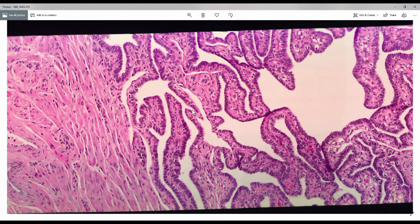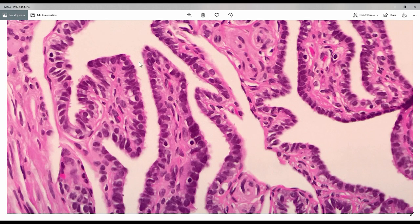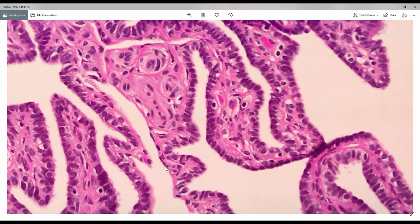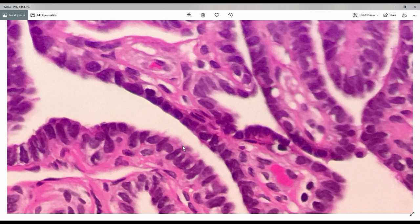These mucosal folds are lined by a single epithelial lining. Going to higher magnification, there are a few types of epithelial cells lining these mucosal folds. You can see these protruding structures like a brush coming out from the surface of the cells — this is the cilia. The Fallopian tube epithelium has a few types. The first type is the ciliated cells. The second type is the non-ciliated cell, which looks almost the same as the ciliated cells, except it does not have any cilia coming out from it.